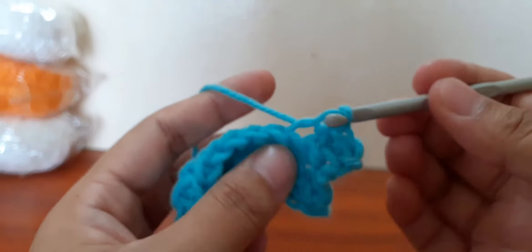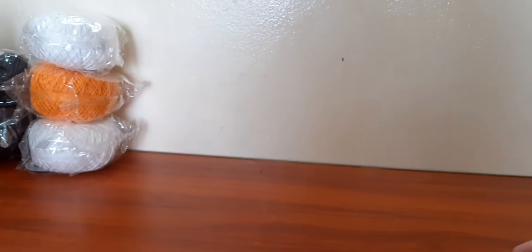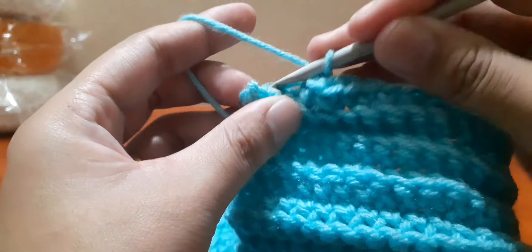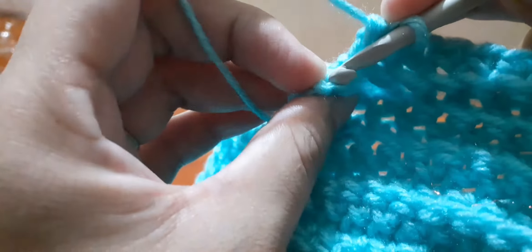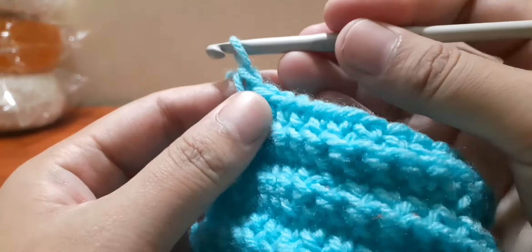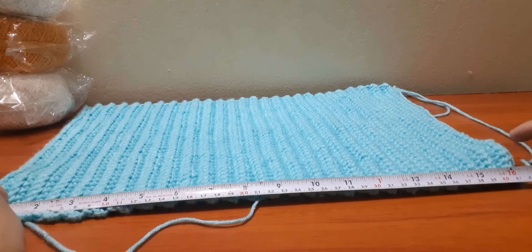Repeat the same process until you reach the length you prefer. I'll meet you at the end — now we are in the last three stitches. Let's measure; I have 16 inches long.